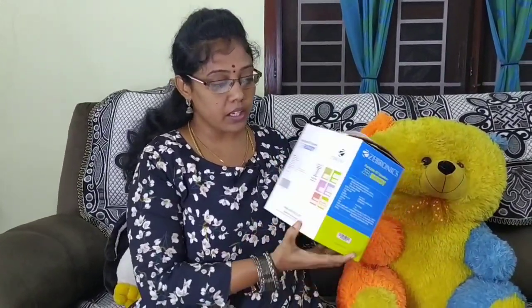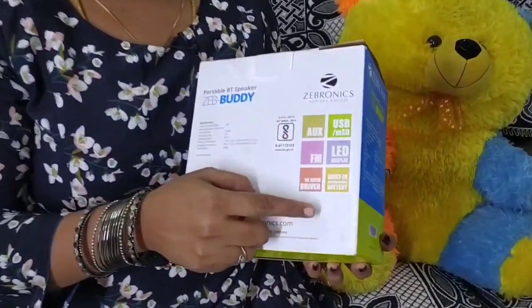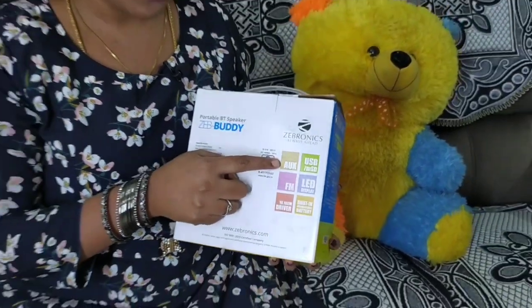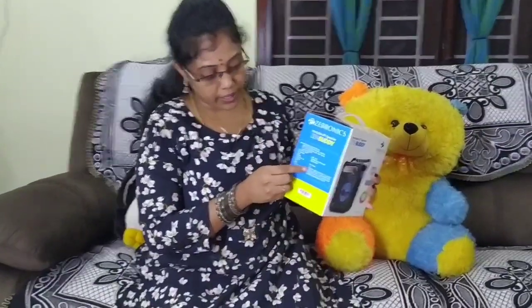Next, we have a USB wire. There is a LED display. The battery is inbuilt. There is an AUX wire. The FM is inbuilt. The price is $199.